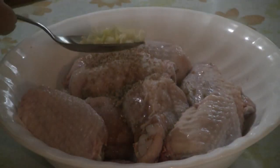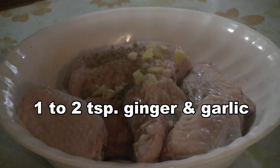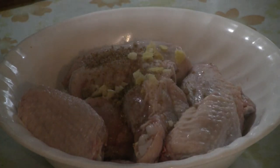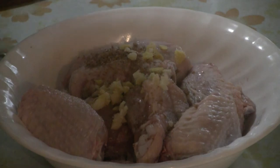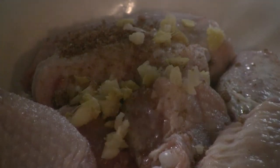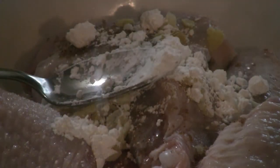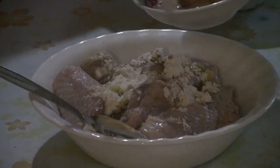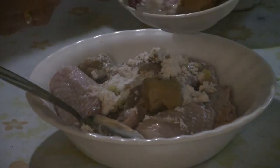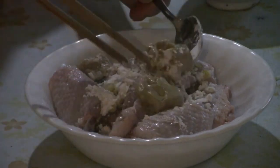Put about a teaspoon of chopped ginger and garlic — you can put a little more if you like, even up to a tablespoon. Then add a teaspoon of cornstarch, and add the cubes of fermented bean curd, the funggui or fu yi.